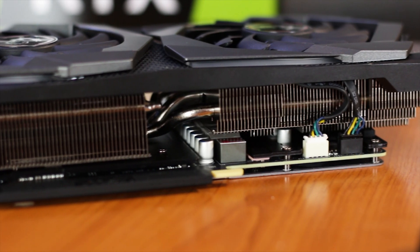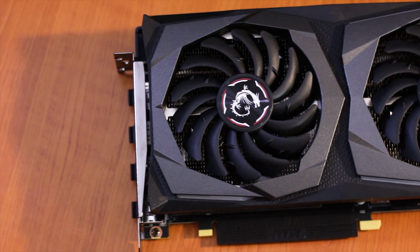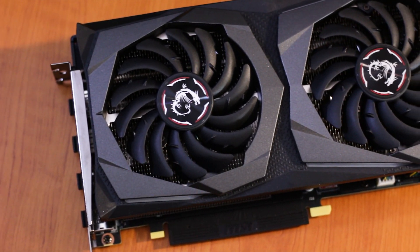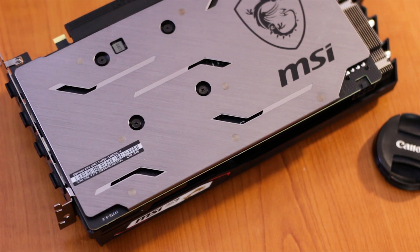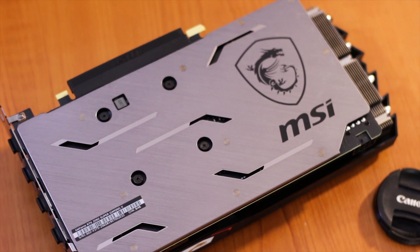We can now start with the cooling system, which is composed of two main elements: the metallic heatsink and the fan and fan shroud placed over the heatsink. There is also a backplate, which we will dive deeper into later in the review when we study the whole cooling system.